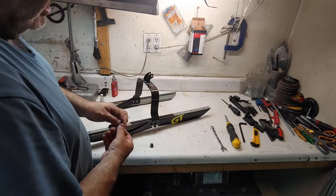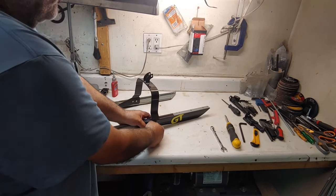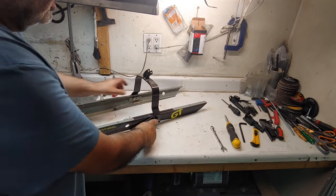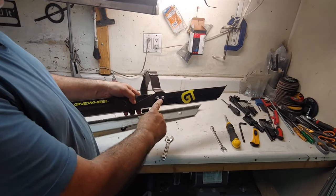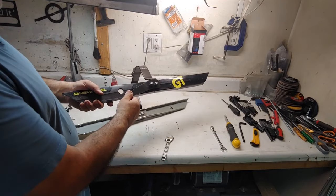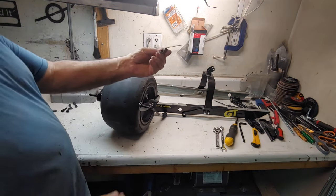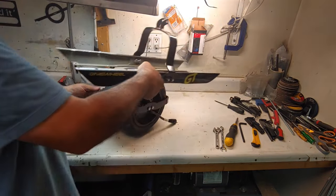Put two drops of loctite and then place the nuts — turn those all the way in but don't tighten them. Do the same thing on the other side. I turned these all the way in but didn't tighten because I want a little bit of movement here so I can place the wheel assembly. Same thing on the other side. Now we're going to get the wheel assembly — we're going to use two spacers, then drop this in.